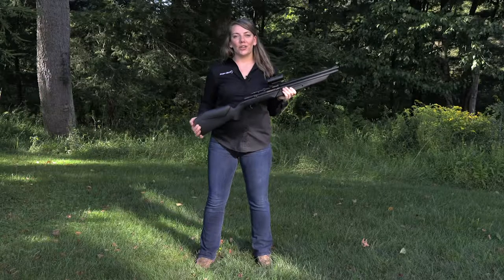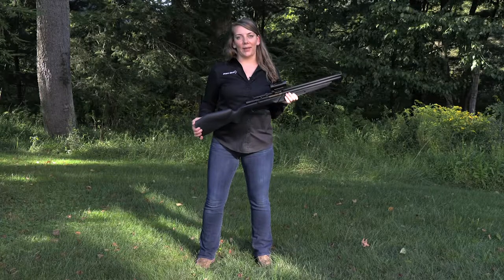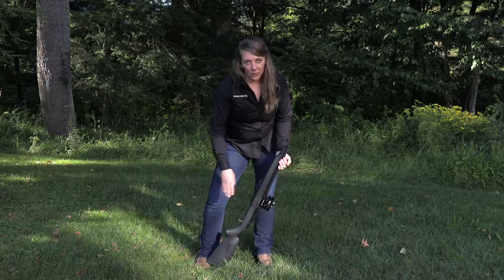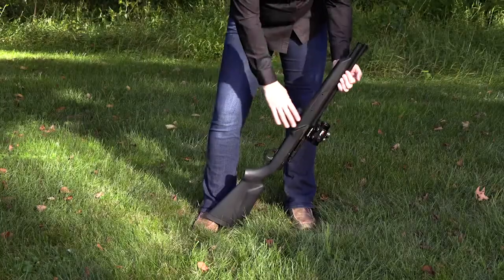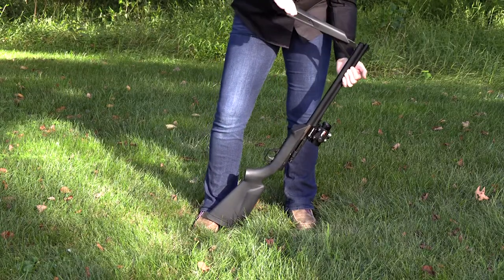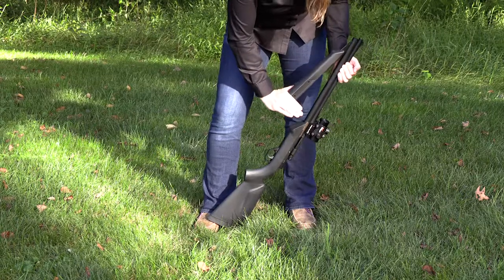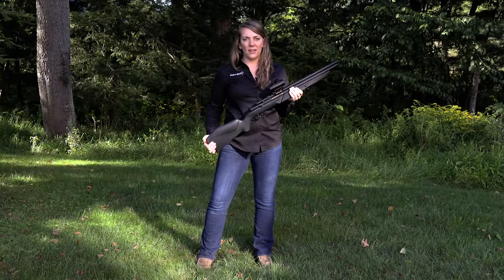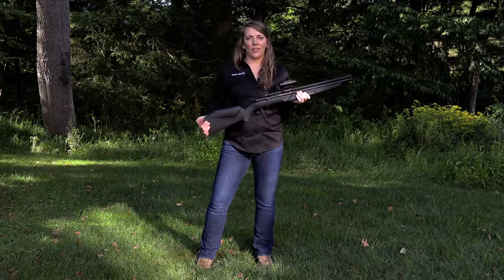Now I'm going to show you how to properly pump the 178B. Take the projector and place it against your foot so it doesn't kick out, pointing the muzzle away from your face. We're going to give it a full complete stroke applying downward even pressure. Repeat this step as needed to reach your intended muzzle velocity.